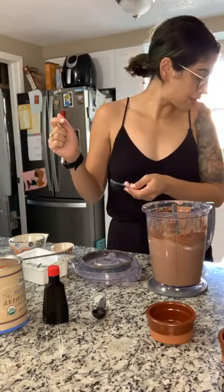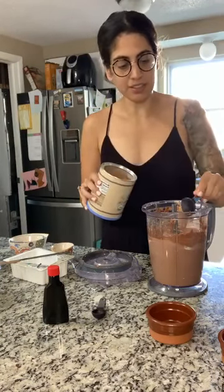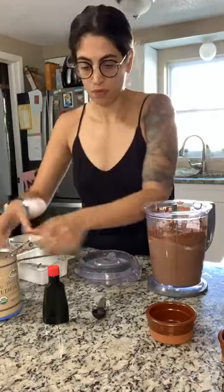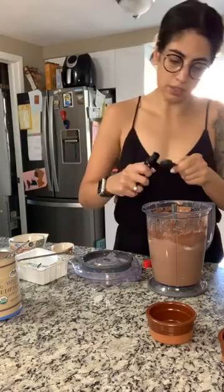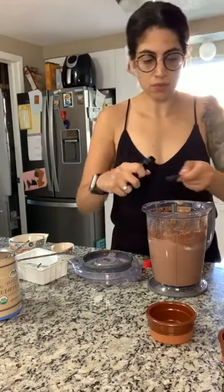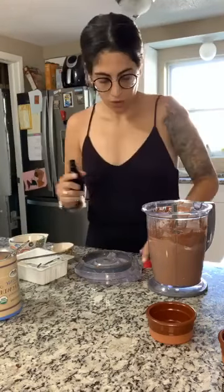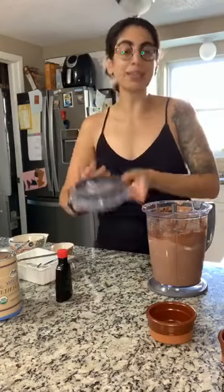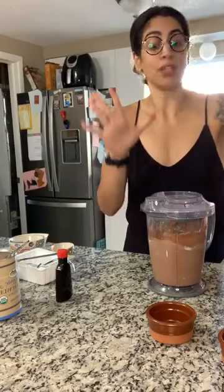She does two tablespoons of cocoa powder, so more chocolate is going in here. Then we're going to do two teaspoons of vanilla. And you just blend it again. This is the simplest dessert I think I've ever made — if it really turns out as good as this girl says, we'll see!